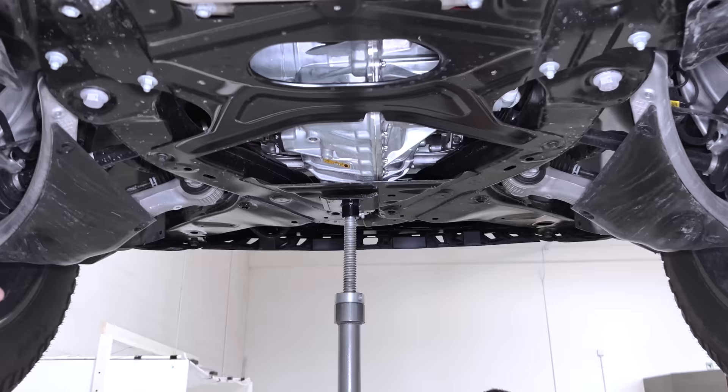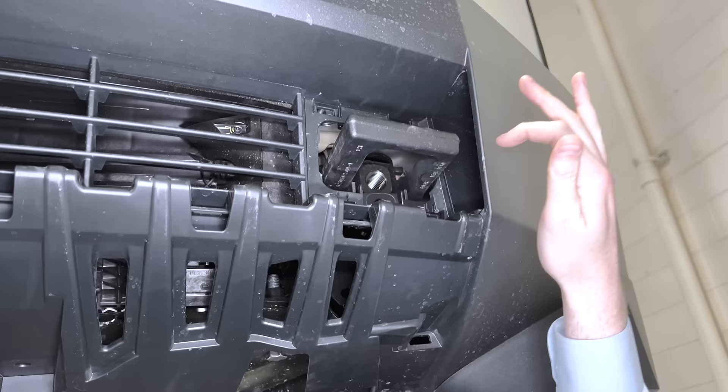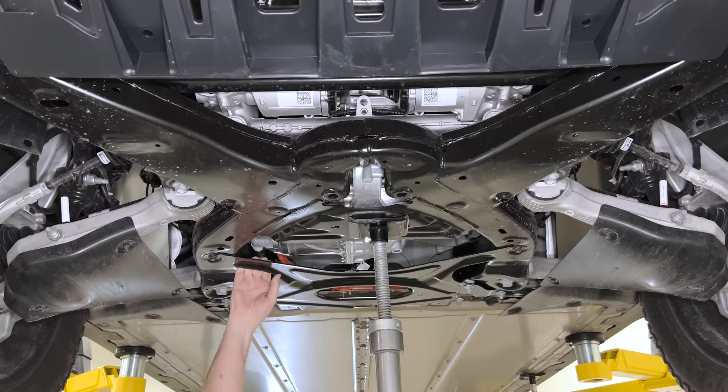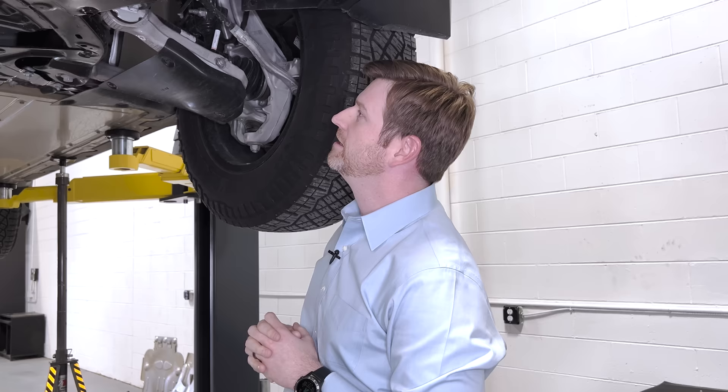Their cradle strategy is very similar to other Teslas — stamped, a clamshell — but looking at their tow hook, it's a little bit simpler than the Rivian execution. Essentially they're bolting in from the side of the vehicle; there's a recessed provision so when you hit something the bolts just come loose and start to move rearward rather than shearing off. Overall, the geometry of the cradle is pretty elegant. Tesla does a good job of using those structural monuments in everyday use, not just in a specific crash event.